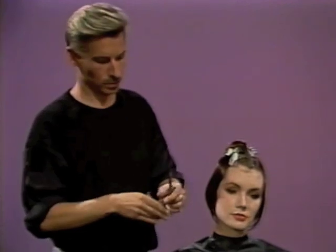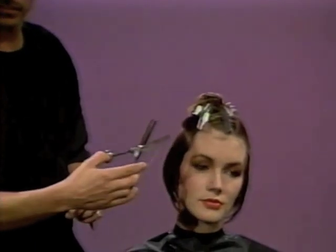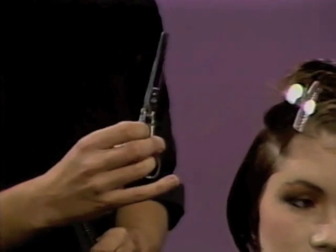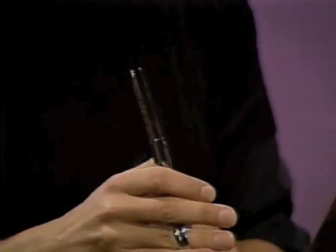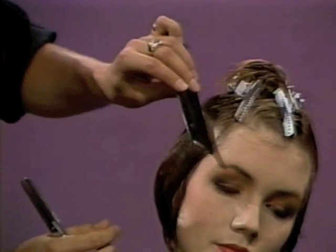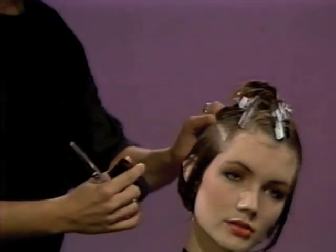We're going to be starting off here in the temple line and we're going to be using the soft shear, which has a straight blade on one side and a blending shear on the other side. This enables us to cut off length and also blend the ends simultaneously. This tool is available from Horst & Friends International. It enables us to work with more speed and still be disciplined with the accuracy.